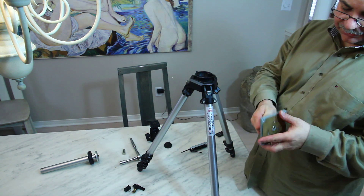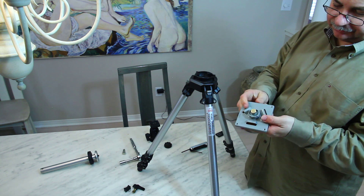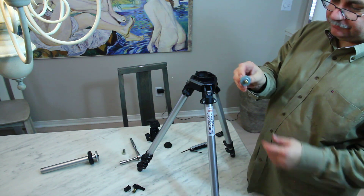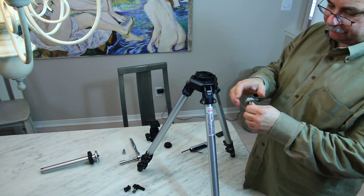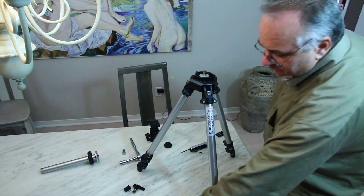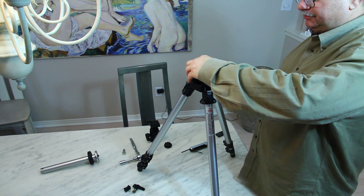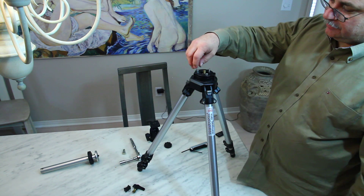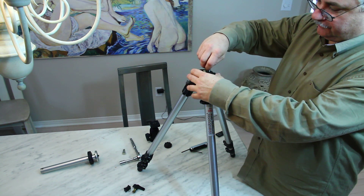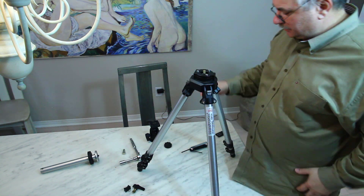What I found was this particular quick release plate has a three-eighths screw in the middle and a nice little round nut. It just happens to fit in there quite nicely, and you can replace the top plate and you've got the beginnings of a fixed tripod mount.